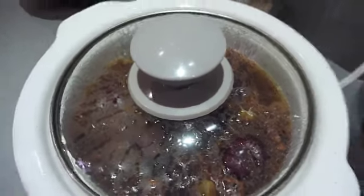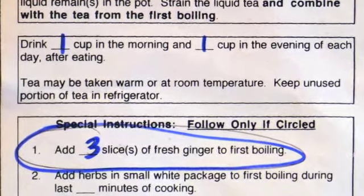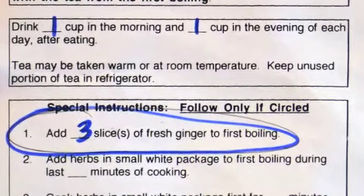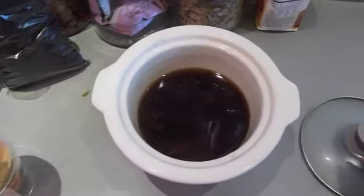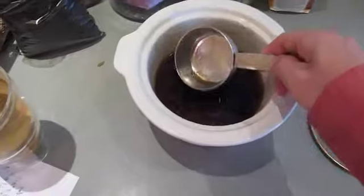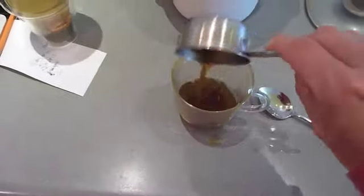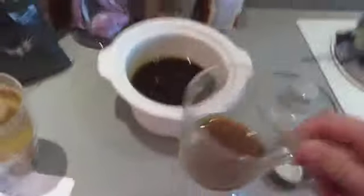Don't worry so much if it looks like nothing's happening at first. My favorite way to do this is just to turn it on before I go to sleep at night, and then in the morning my herbs are ready for me to take. It does take a while for it to start boiling, but it will eventually start. This is especially good for tonifying. When you're done, you want to drink one cup in the morning and one cup in the evening. With the crock pot method you might have a little more or a little less — all you need to do is get the proportions right and split it into four. Here I'm going to take my half cup measure, scoop it out, and take a sip. Mmm, delicious.